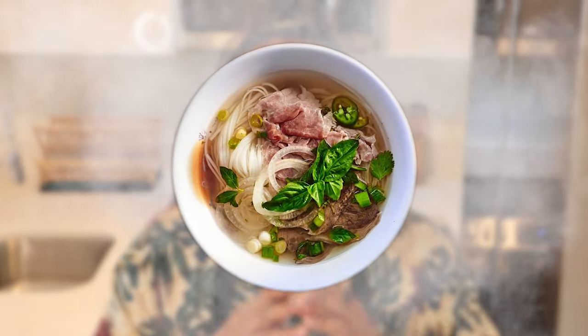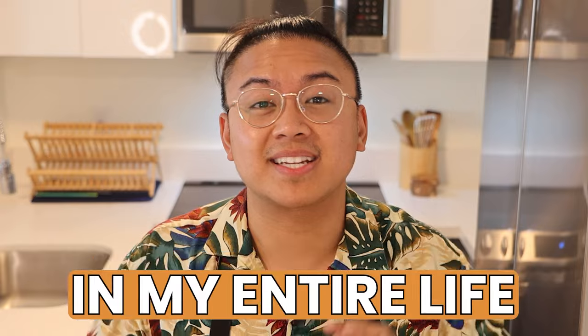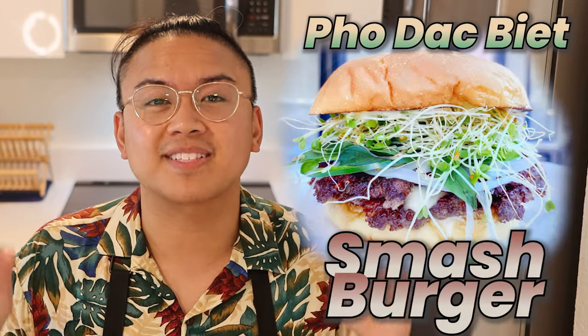Imagine the rich aromatic flavors of a steaming bowl of pho fused into a mouth-watering crispy smash burger. Stick around because today I'm going to show you how to make one of the best things I've eaten in my entire life — the pho dak biet smash burger.